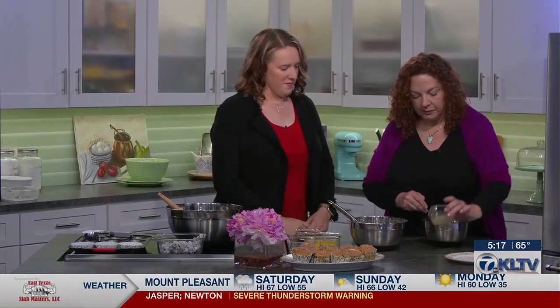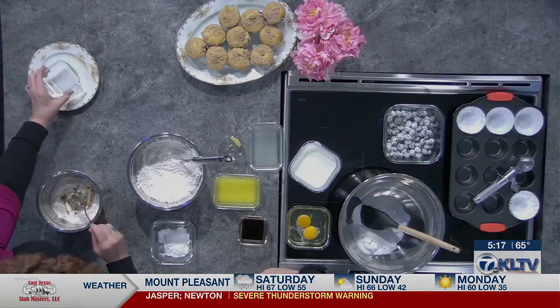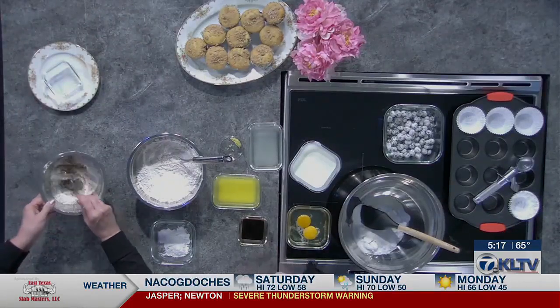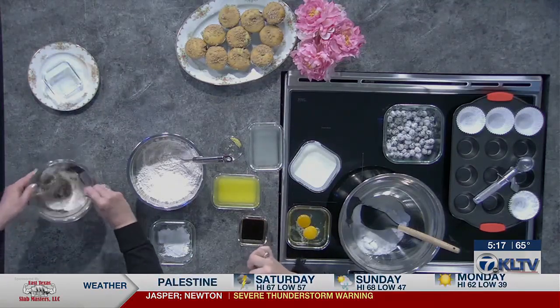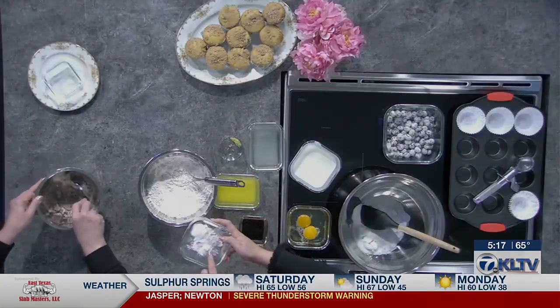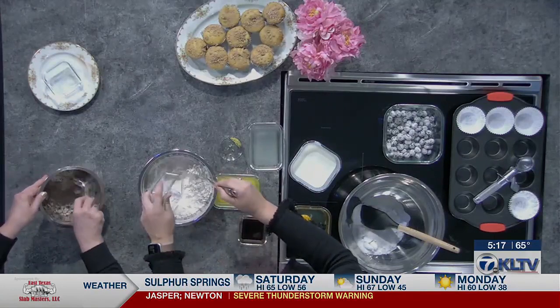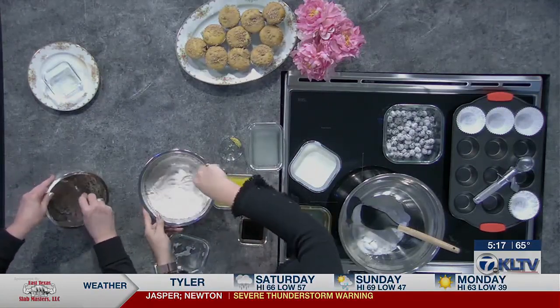Then we'll go ahead and add butter to it. That looks like just a teaspoon or so — just a little bit. As the butter mixes in, it's going to start making little balls — little crumbly balls, and that's what we want. I'll keep mixing this while you continue. I also have our flour ready for the muffin. I'm going to add our baking soda and baking powder to it — it'll give a nice fluffy texture.